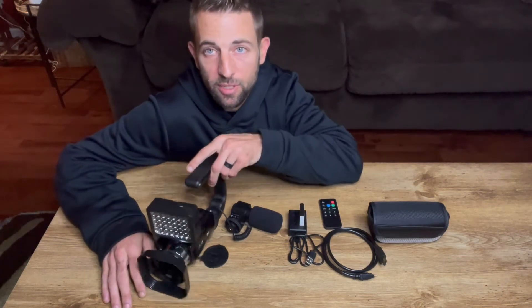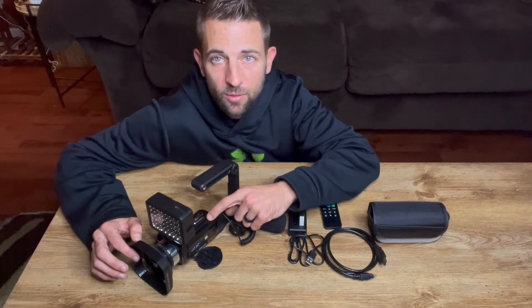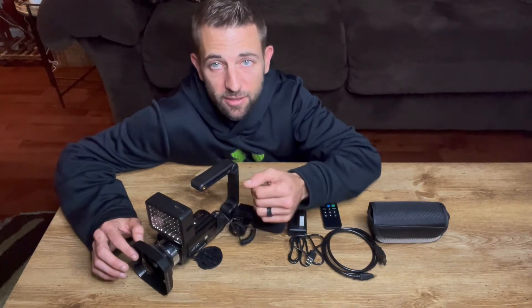Hey guys, today I'm going to be reviewing this 4K HD camcorder. It offers so many features, I'm really excited about this one.